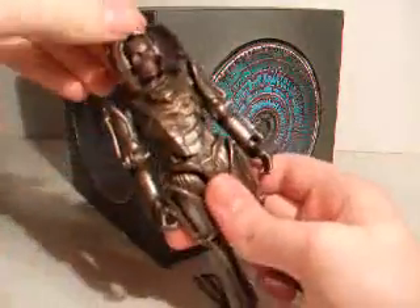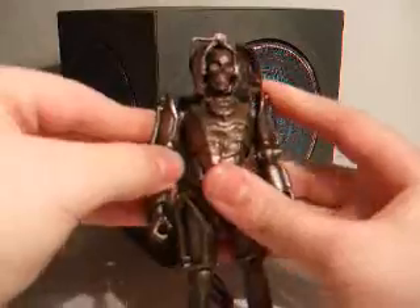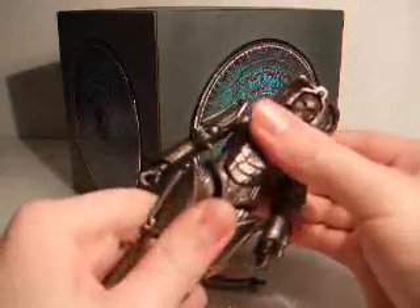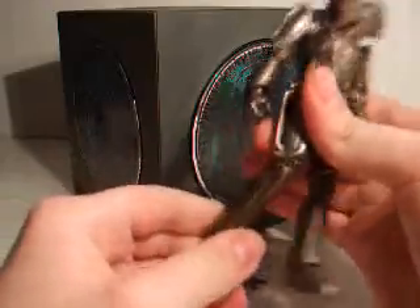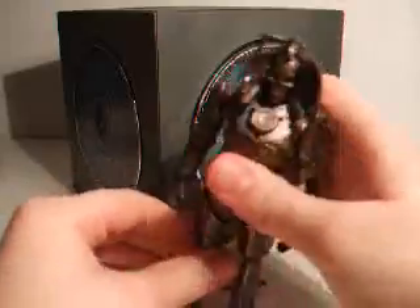Articulation: the head rotates 360 and can move about a little bit. Arms - shoulders go in and out, 360 rotation. Bend at the elbow, and can do 360 at the wrist but not overly easy. Moves slightly at the waist. Ball joints at the hips, bend at the knee. And ball joint in the ankles.